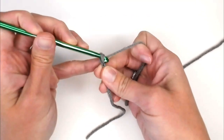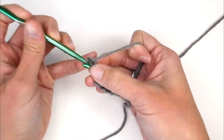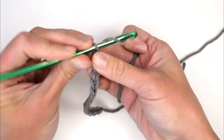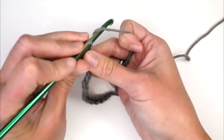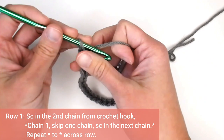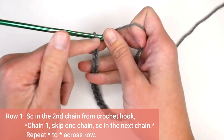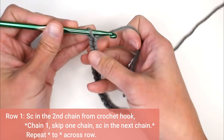So a multiple of two: one, two, three, four, five, six, seven, eight, nine, ten, eleven, twelve, thirteen, fourteen — and then plus one for my foundation row, and then plus one more for the foundation chain. We are ready to start row one. For row one, we're going to single crochet in the second chain from our crochet hook. Remember the loop on your crochet hook does not count as a chain; looking at our V stitches: one, two.